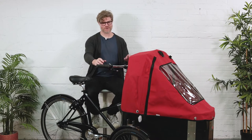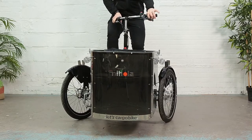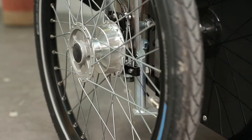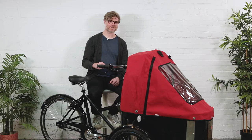But the greatest thing about the Nihola cargo bike is the steering. As you can see, just the wheels move — not the whole box. The advantage of a Nihola is that you get the handling of a two-wheeled bike with the stability of a three-wheeled trike. And for people riding in North American cities, that is very, very compelling.